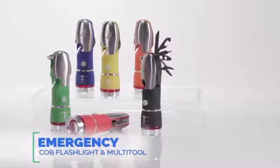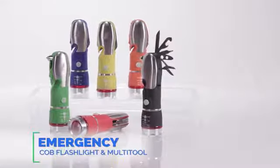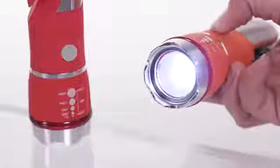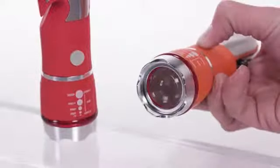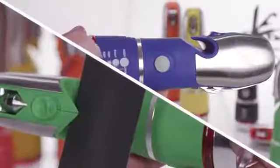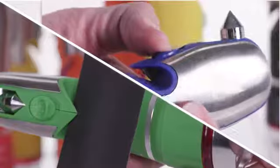The Emergency COB Flashlight Multi-Tool will surprise you with all the features it has tucked away, all intended to help keep you safe. The ultra-bright COB flashlight with three different light settings and adjustable push-pull zoom is just the start. You'll also find a seatbelt cutter and window breaker for those extreme emergencies.